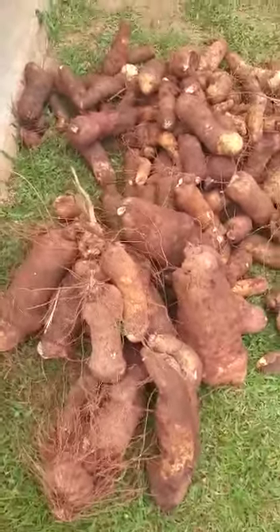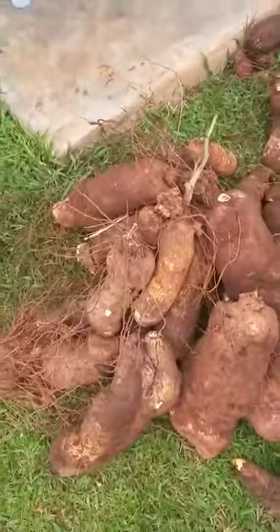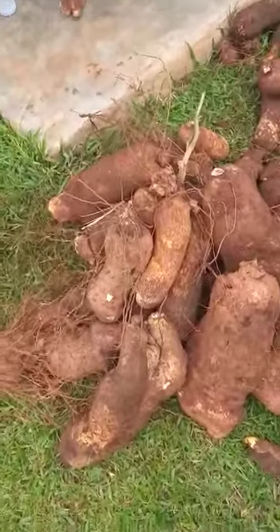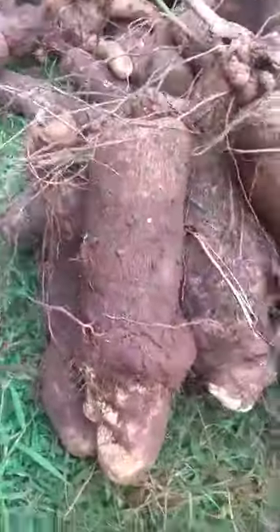Yams are harvested from bags. Do you remember the yams were roots? Do you remember that year? Yes. Yams are harvested from bags. So it is very possible to plant yams in bags.